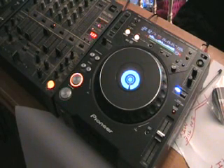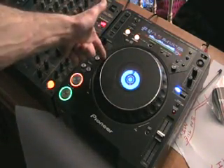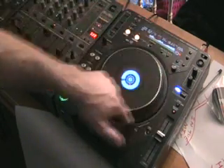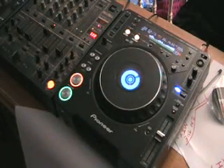Exactly the opposite applies if I start to move the jog wheel clockwise. I'm going to put my finger on the side and move it clockwise — it starts to speed up. Take my finger off, and it's gone back to its original speed.